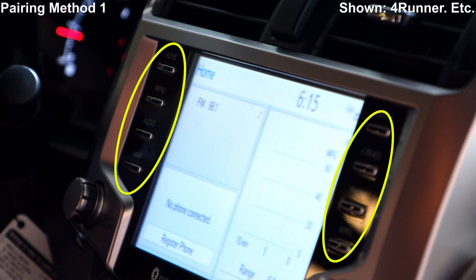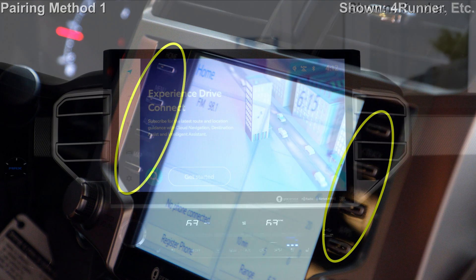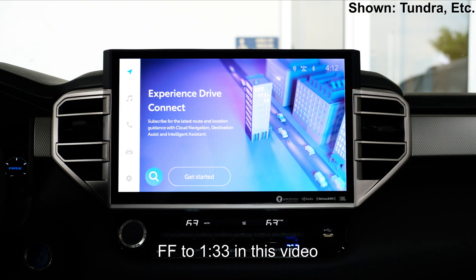If your Toyota has a screen surrounded by buttons, this method is for you. If your Toyota has a screen with no buttons, fast-forward to that section in this video.